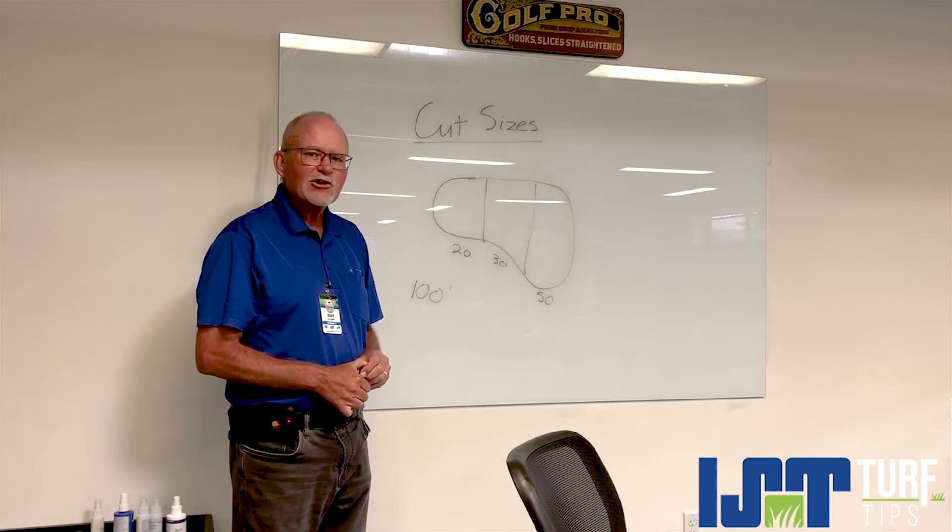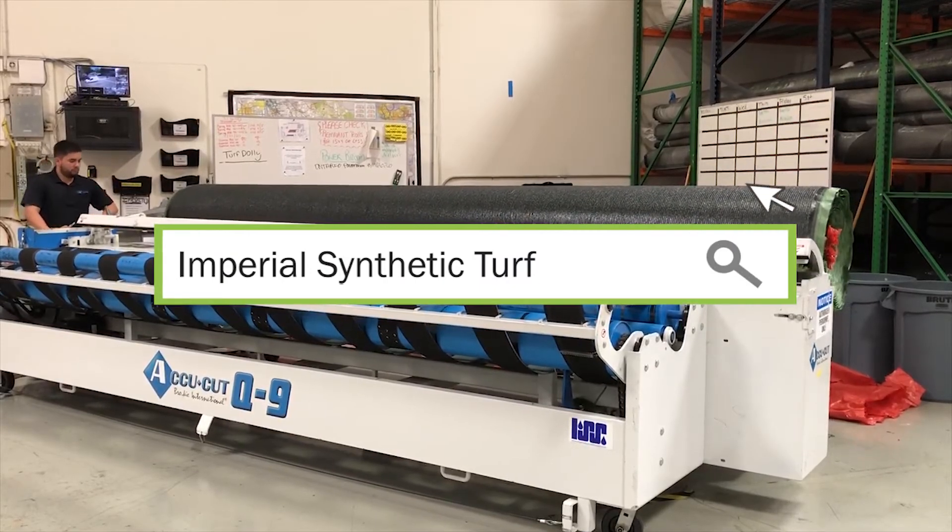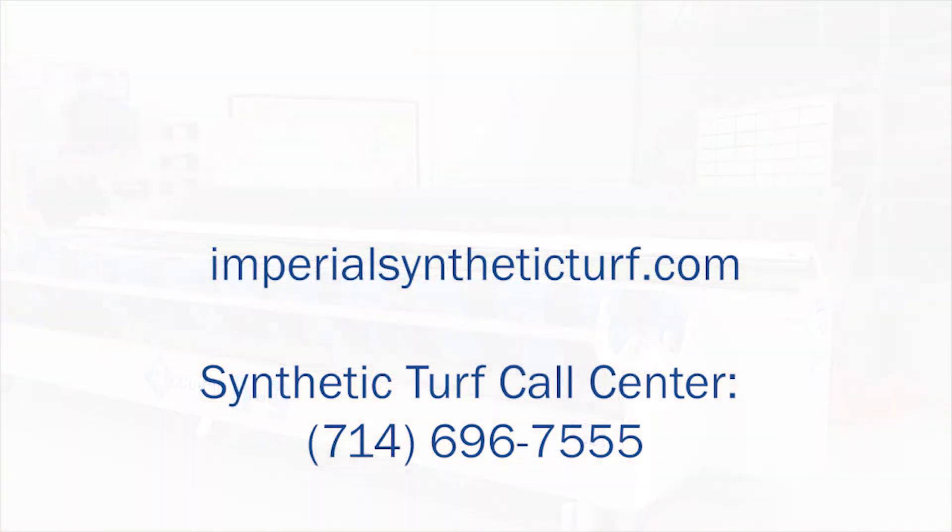For more information, please contact us or visit us at www.ImperialSyntheticTurf.com.